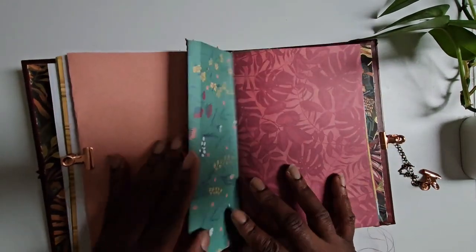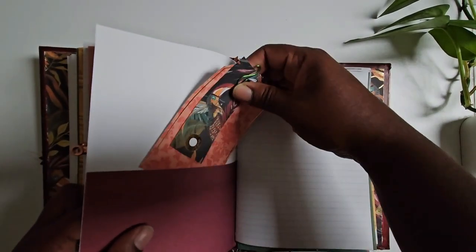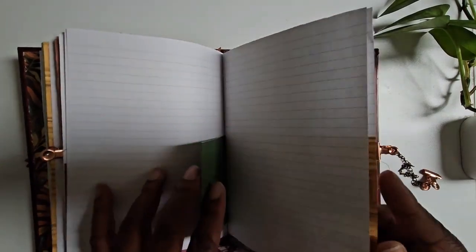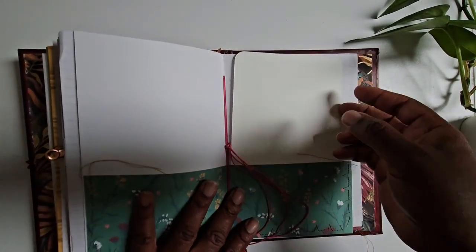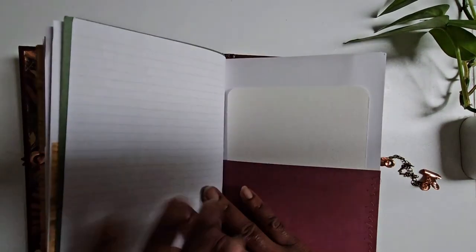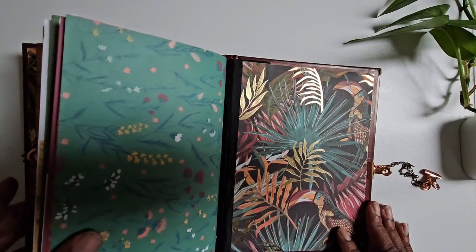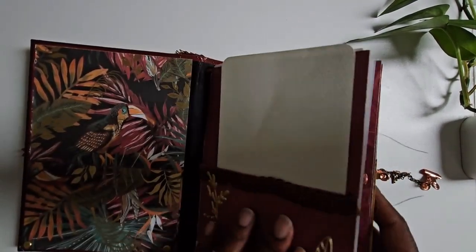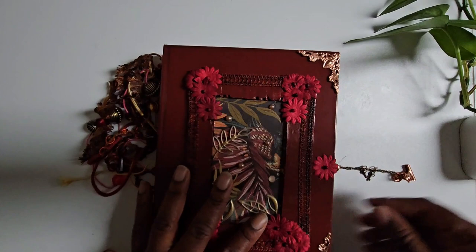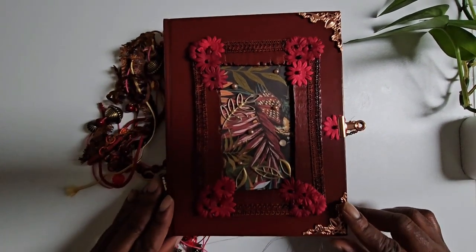There are also a lot of hidden places to write. This is a two-signature junk journal, so I intend on using it for two months. There will be a lot of things added, so it's going to look totally different by the time I'm done. I'm very happy with how it turned out and can't wait to share what I do with the inside over the next two months. Thanks for watching!